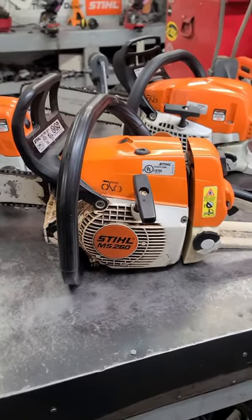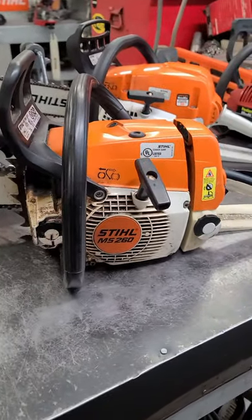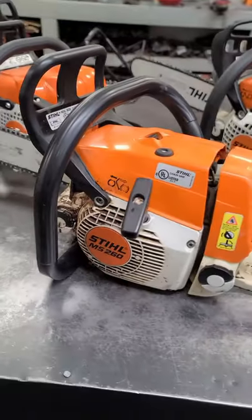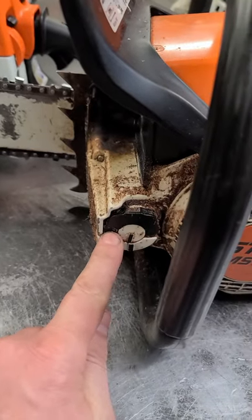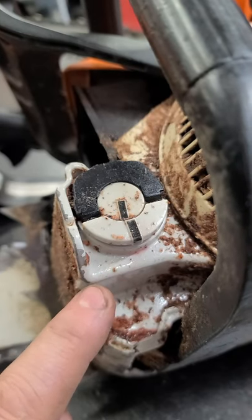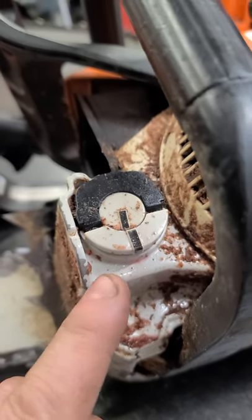Hey guys, welcome back. One common question I get is why is my chainsaw always leaking bar oil? Well, if you own a Stihl chainsaw with the flip-up caps like this, more than likely the cause of your oil leak is the cap.